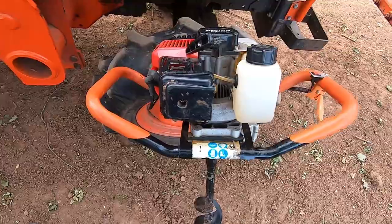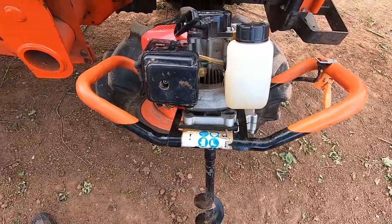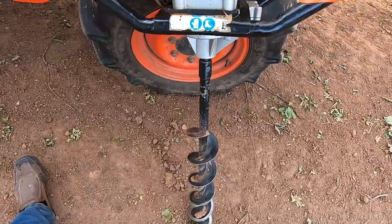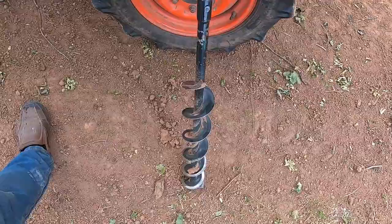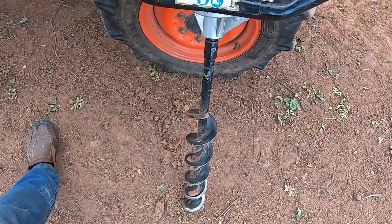I've had this machine for about two years now and it's been really well used. We must have put in probably about two or three hundred posts into the ground for fencing and the vineyard we're doing here. It comes with three different sized augers — this is the four inch one, but it also comes with a six inch and an eight inch. We nearly always just use the four inch one for the stakes.